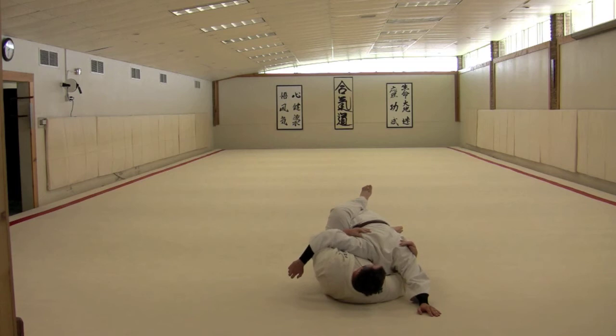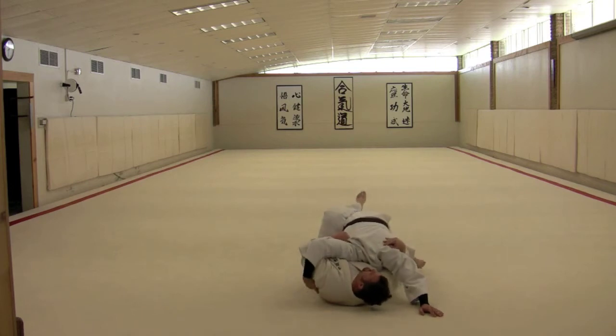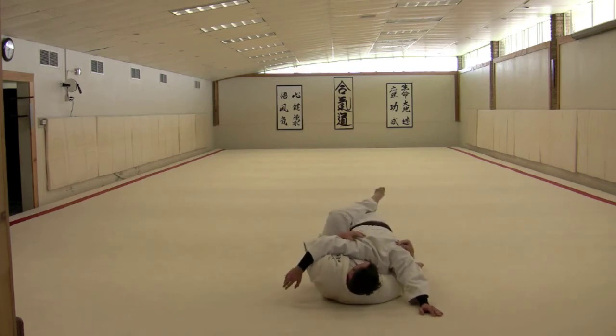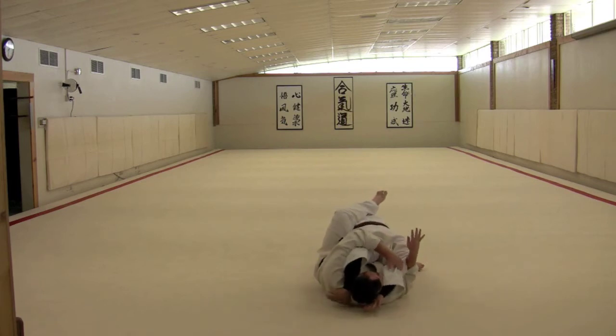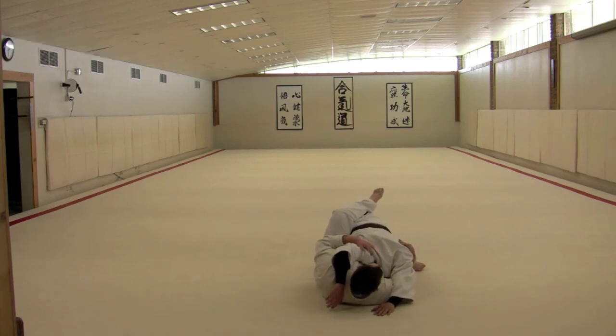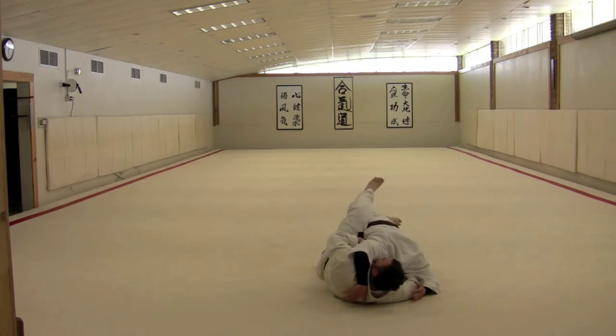If you're in a situation where you are allowed to crank on his neck, you can always turn it in this way. You can also, since I have his arms isolated, pull him up over his head and attack his shoulders, or sneak under and get a choke.